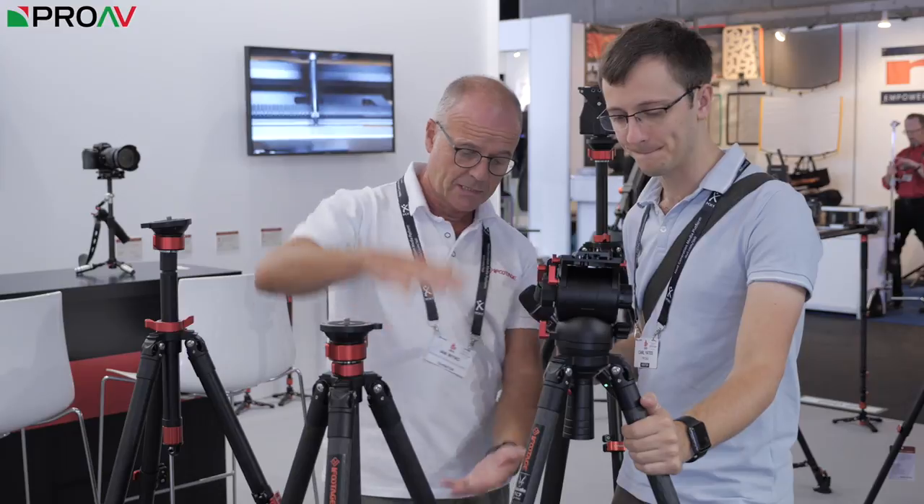It obviously weighs more than the legs do without it, but even with the head it's still a lot lighter than most other small tripods. It's just a simple 75mm bowl or flat base, so you can easily use the K5 on these or different brands of tripods. For anyone who wants ultimate portability, these will fold up to a compact size — absolutely great for carry-on and really, really lightweight. I think I'll be using them for these shows going forward. Thank you very much.